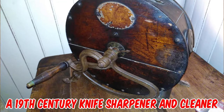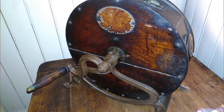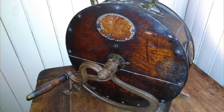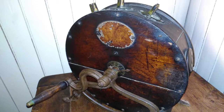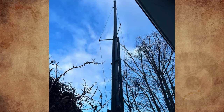It's a 19th century knife sharpener and cleaner by George Kent. This knife cleaning machine was incredibly popular during the mid-19th and early 20th centuries before the invention of stainless steel. Since knives were exposed to acidic foods, they had to be cleaned and polished daily to keep them from rusting and becoming dull.